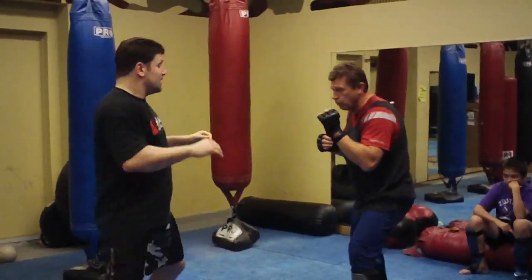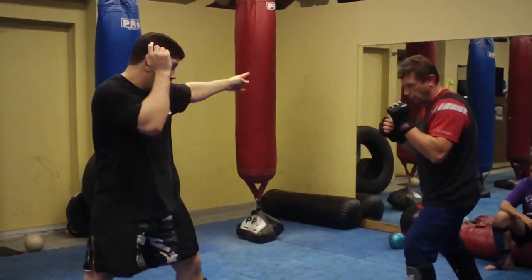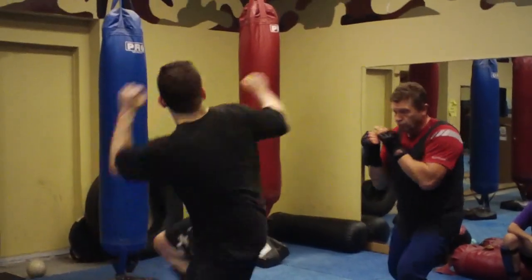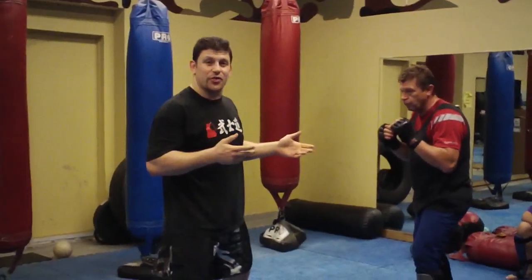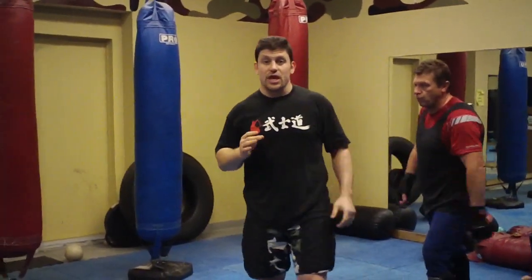9 is a left high kick. 10 is a side kick of any kind. 11 is a spin hook kick. 12 is a tornado kick. And 13 is tricky — if I call for a 13K, it's a flying knee.